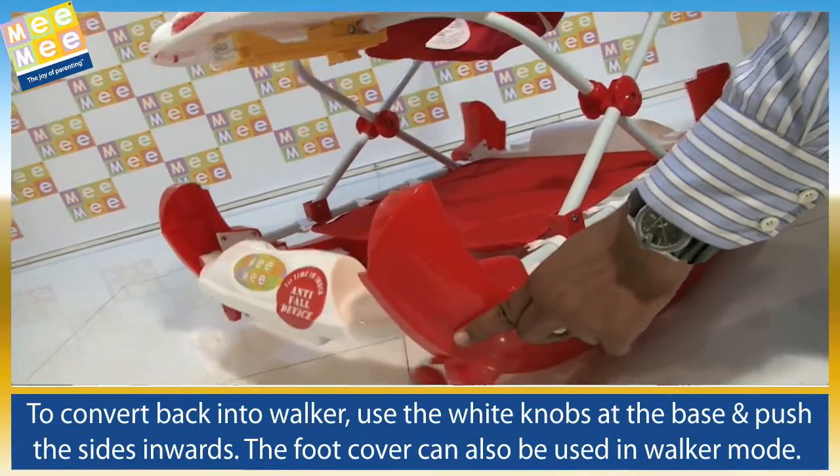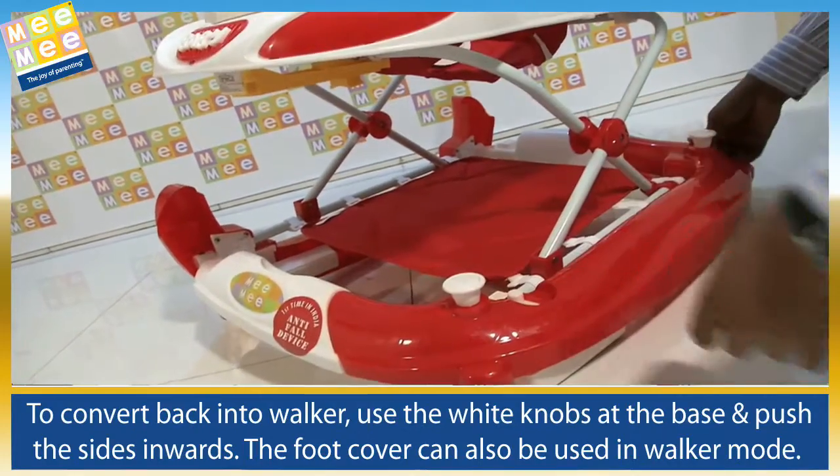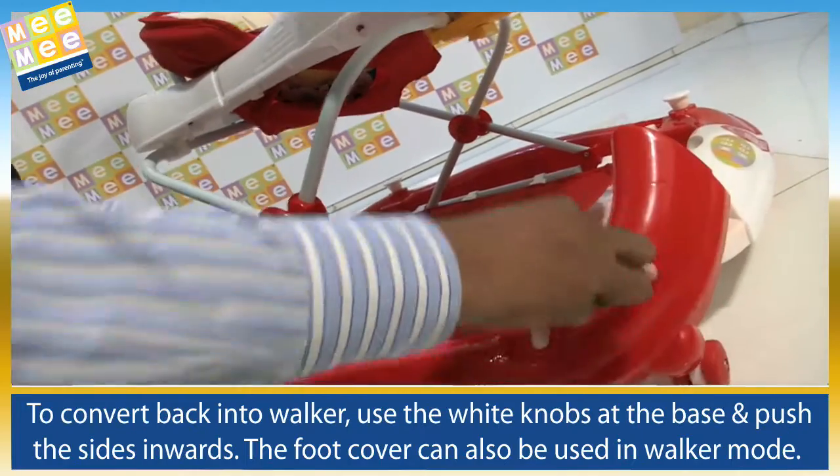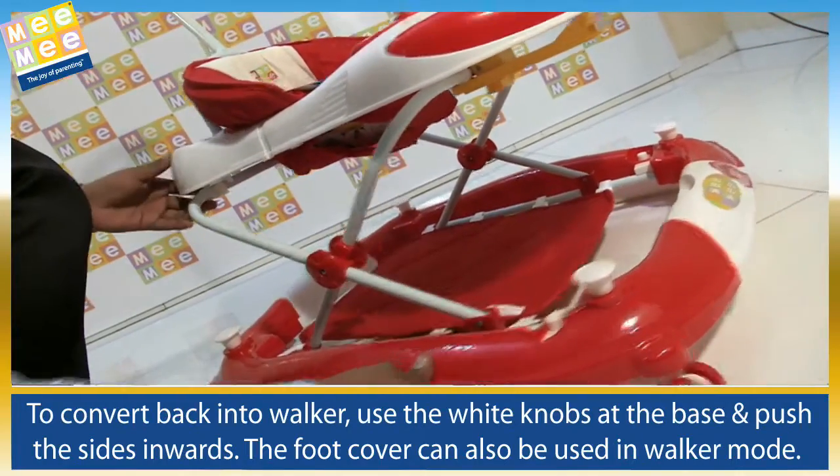To convert back into walker, use the white knobs at the base and push the sides inwards. The foot cover can also be used in walker mode.